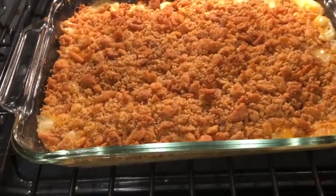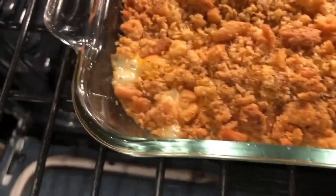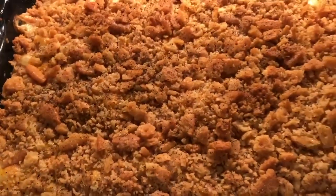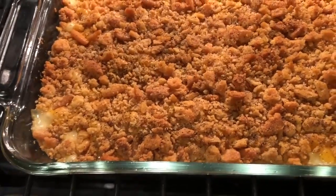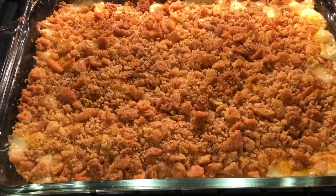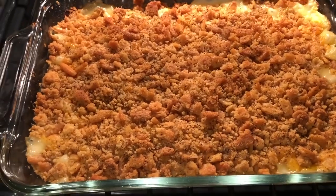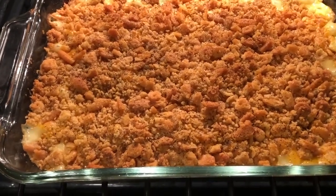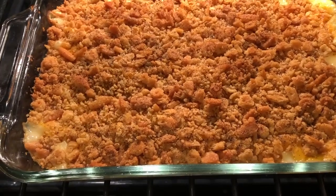Our asparagus casserole is ready to come out of the oven. You can see that it's bubbly and it's hot through and through. I did bake it for 40 minutes — I like to add a little extra time just to make sure it's hot throughout, especially in the center. So I'm going to take it out of the oven, let it rest and cool, and then we'll dip some and try it.